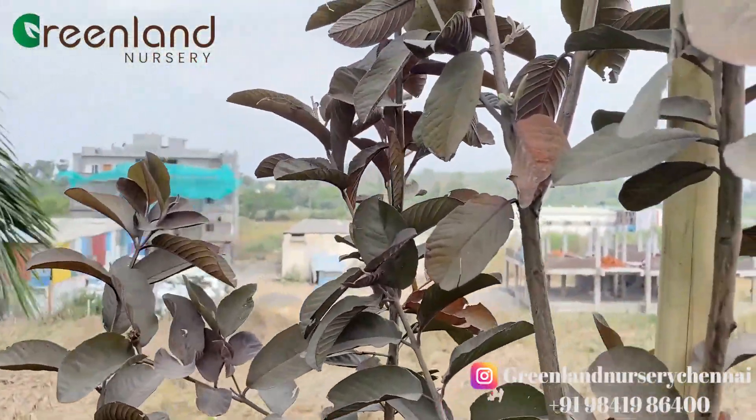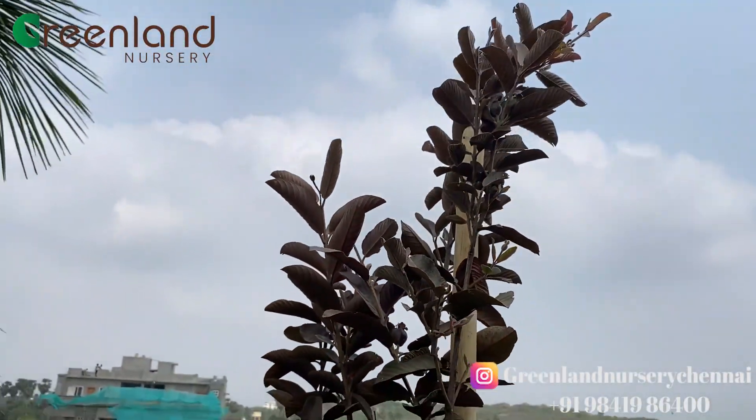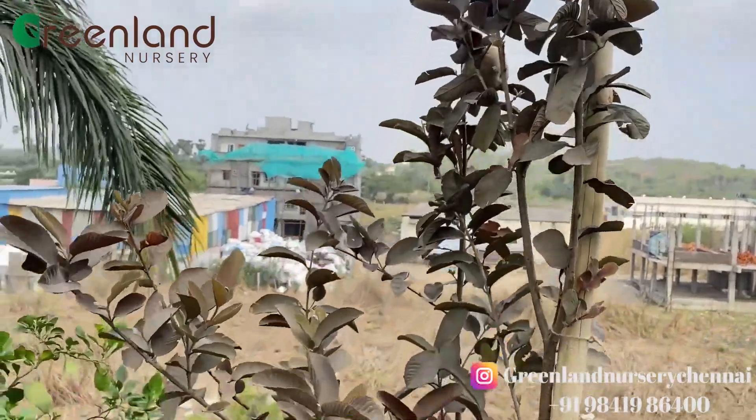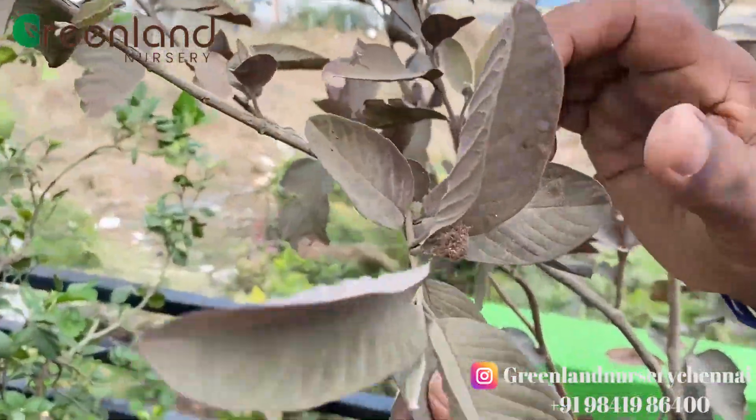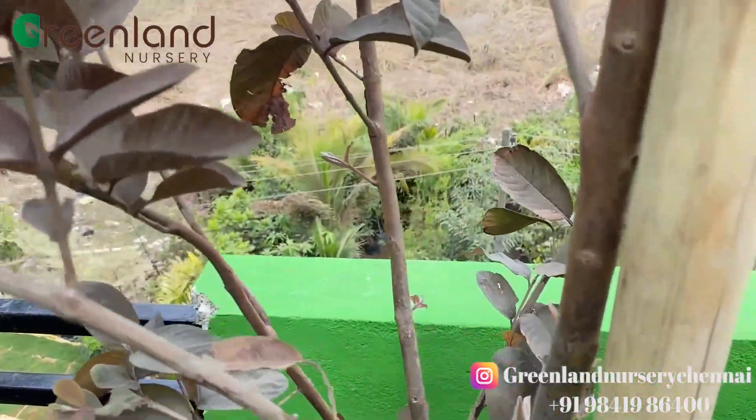We have to see the other trees. We can see the trees. We have to find trees.